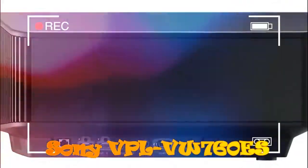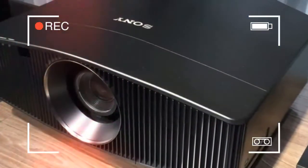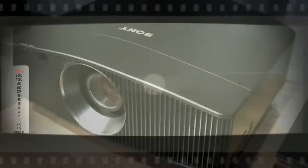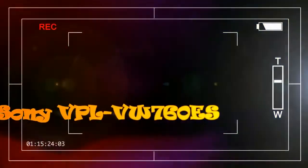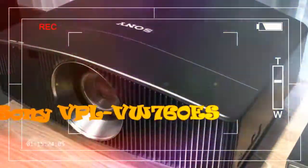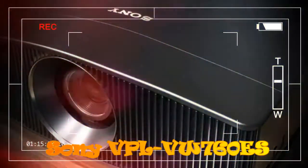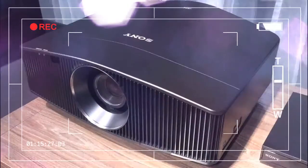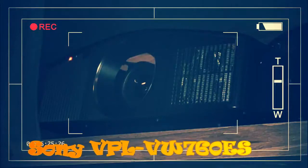Sony VPL VW760ES design and features. Seeing the VPL VW760ES in the flesh on Sony's IFA stand, it's hard to reconcile its compactness with its inclusion of a genuine blue laser optical system. It only looked like a big brother to the new non-laser VW260ES projector sat next to it — the old Goliath/David laser/lamp comparisons no longer apply. It retains the distinctive Sony projector design DNA enjoyed by the brand's non-laser 4K models. The shaping around the centrally mounted lens still resembles a squashed Darth Vader helmet. The projector's sides still feature a grilled finish to help keep it cool, and there's still the same large cowl around the lens to limit chassis reflections and ambient light interference.